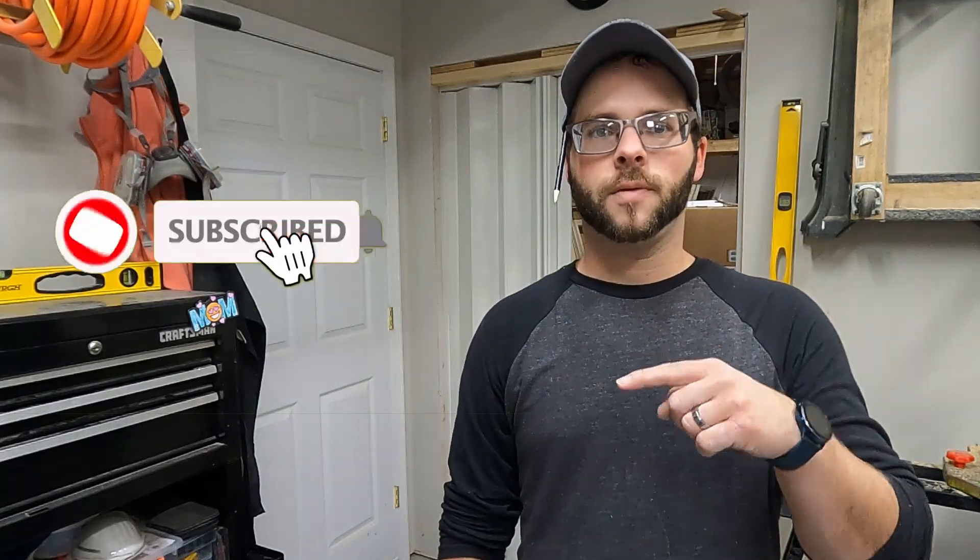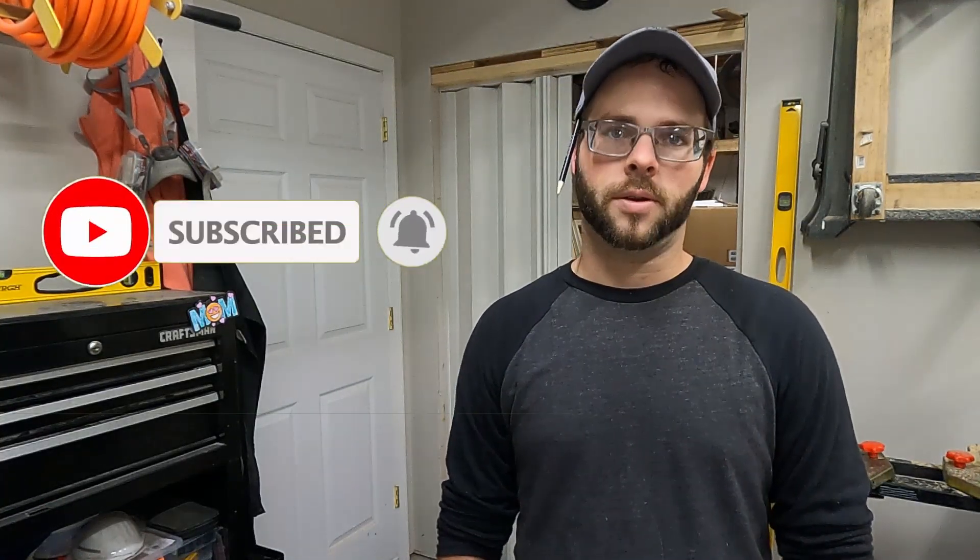A nice easy solution to a problem of keeping the dust out of the finished side. Now when we have pieces in there drying, we can just close that up and keep the dust out of there. If you found this video helpful, make sure you hit that like button down there. Hit subscribe if you want to keep track of all the things we're doing around here. We'll catch you on the next one.